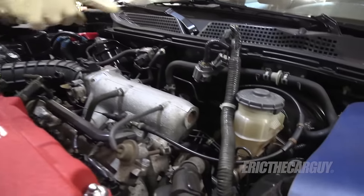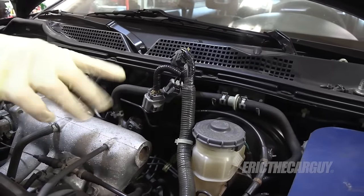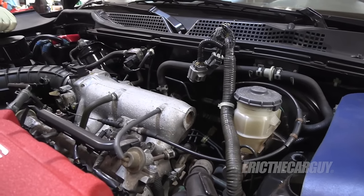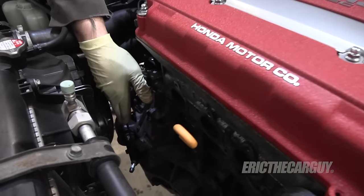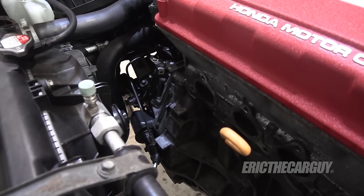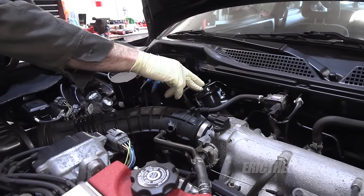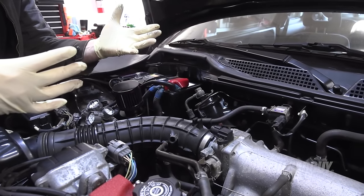While I was in with the transmission, I also replaced the clutch master cylinder, which is brand new. Those are kind of prone to leaking, so I wanted to make sure that wasn't an issue. I also replaced the clutch slave cylinder, so all of the clutch hydraulics have been replaced. The fuel filter is new — also a factory fuel filter — so we're going back to a lot of the factory parts.